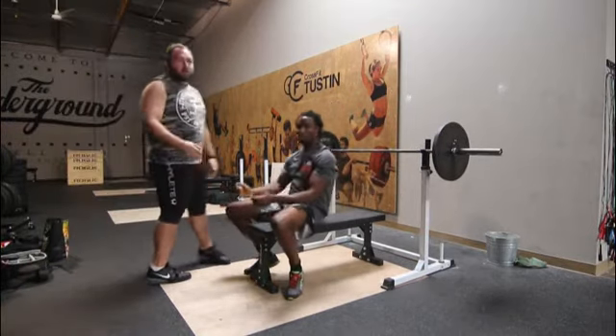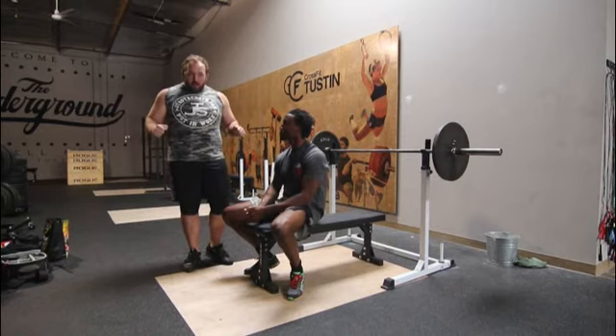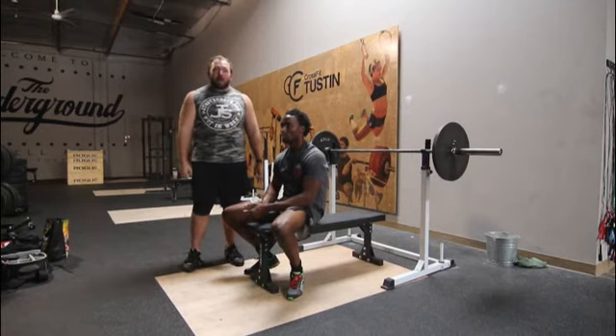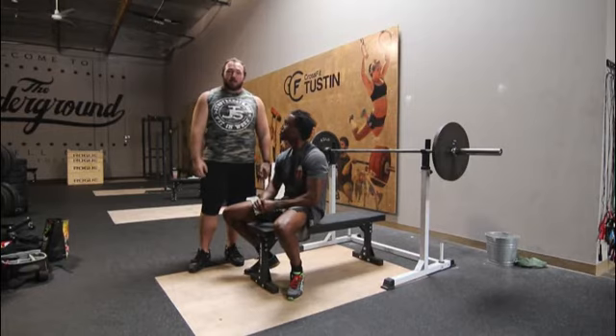We're just looking to have total control at every phase of the lift — control at the start, control on the chest for the press command, and then control and fully locked out before you get the rack command. That's the bench press for a Legendary Competitor powerlifting meet.